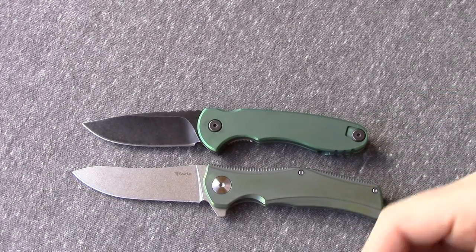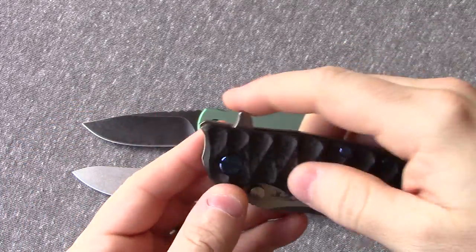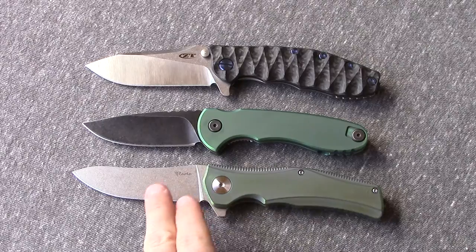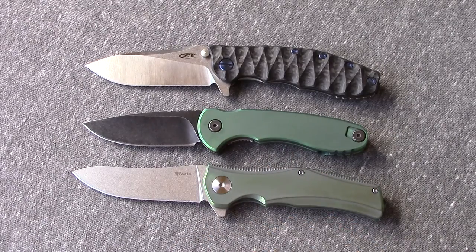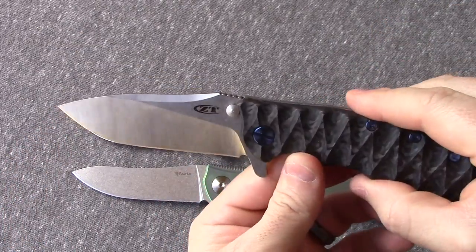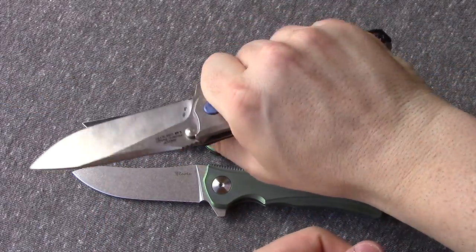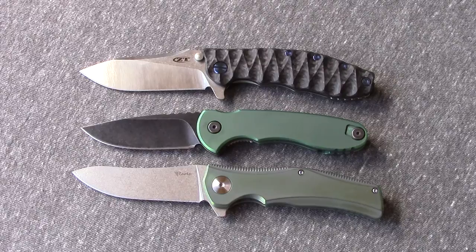Another option is the Zero Tolerance 0562 carbon fiber. This one's been modified as well, but it's normally coming in right around $240. And you get a lot more — just like the Riate — more cutting edge than on the Quartermaster. You get more blade. It's a little bit lighter weight and you're getting nicer materials. You get a super steel — M390 — it's outstanding. You have better blade design, flow-through design with pillar construction, nice deep carry pocket, and it's very comfortable in the hand. So it really outperforms the Quartermaster pretty much in every regard. Both of these do.